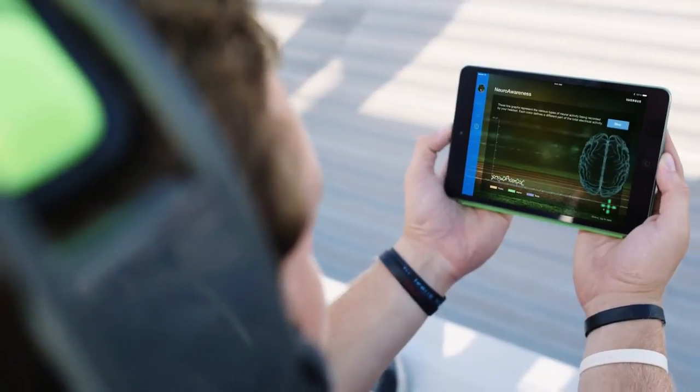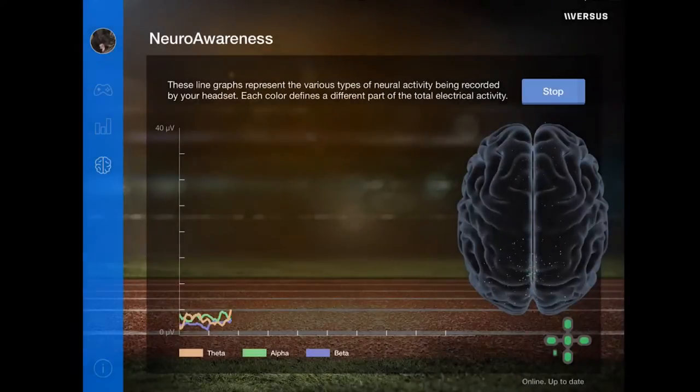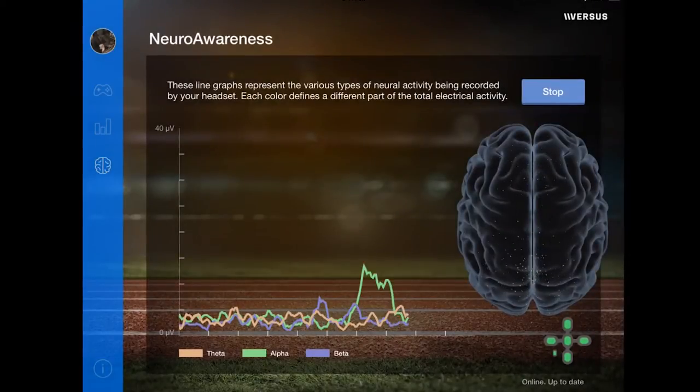In working with athletes for many years, when we ask them to feel less stressed or to focus more, they might say 'I am focused' or 'I'm less stressed than I was' — but we really haven't, until now, had a way to measure whether they actually are that focused or are actually decreasing their internal stress.